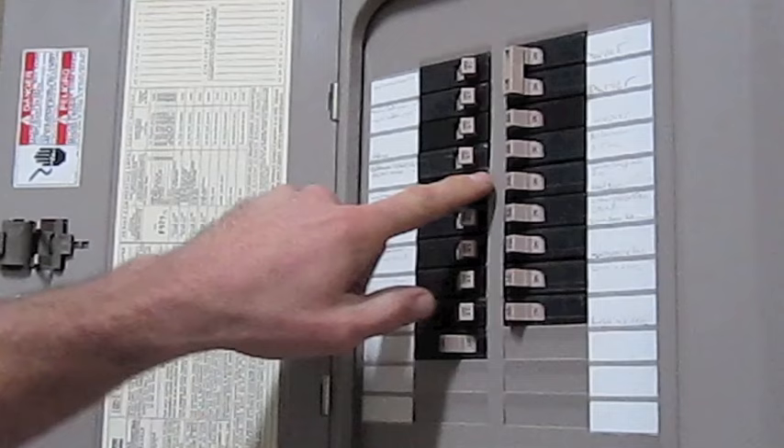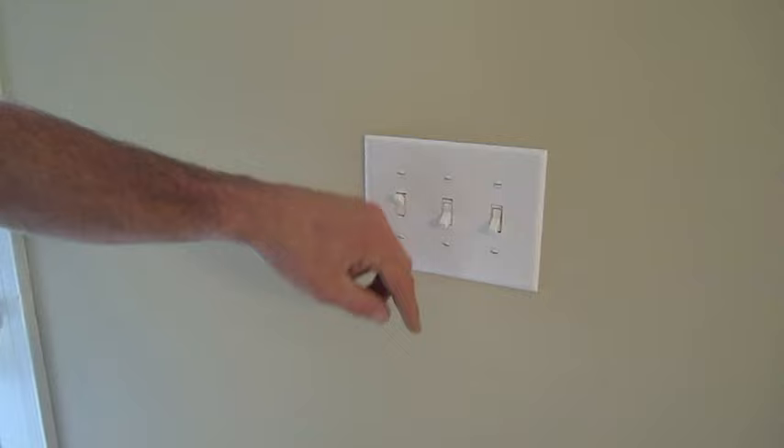One of the things that intimidates most people about working with electricity is that you can't see it. So until you understand electrical theory, make sure that you locate and turn off the appropriate electrical circuit every time. And to be extra safe, turn off the switch to that light fixture.